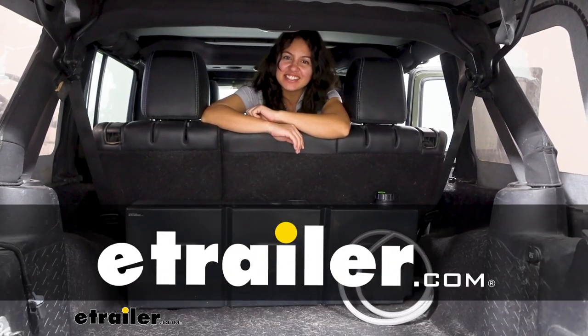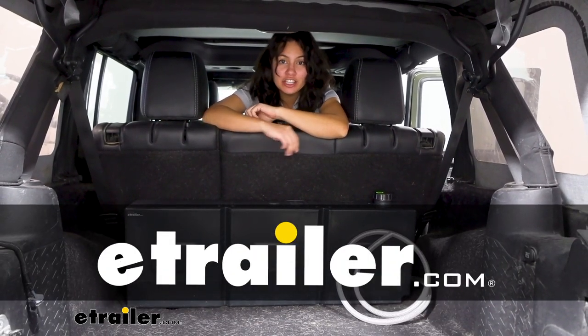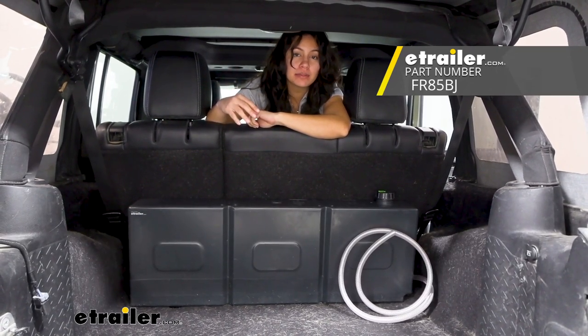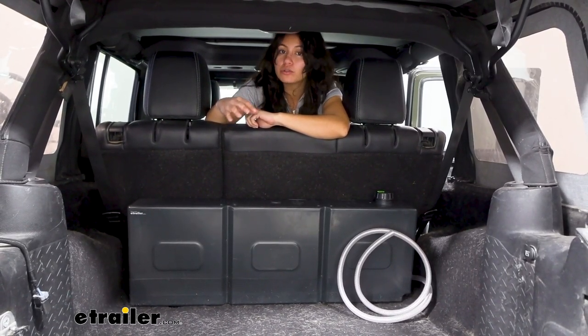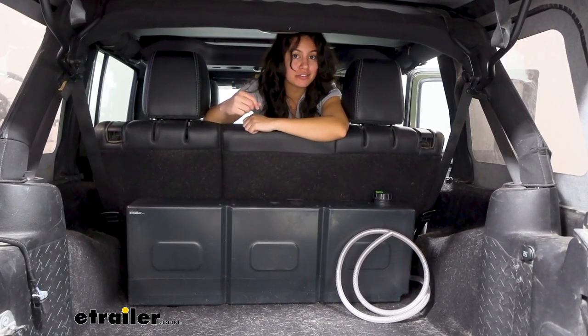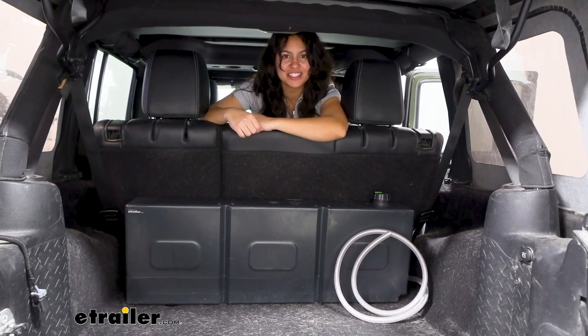Hi everyone, it's Evangeline here at eTrailer and today we'll be taking a look at our Frontrunner slanted water tank. This is going to be a 13.2 gallon water container that you can fit into the back of your SUV vehicle, or in our case the Jeep.